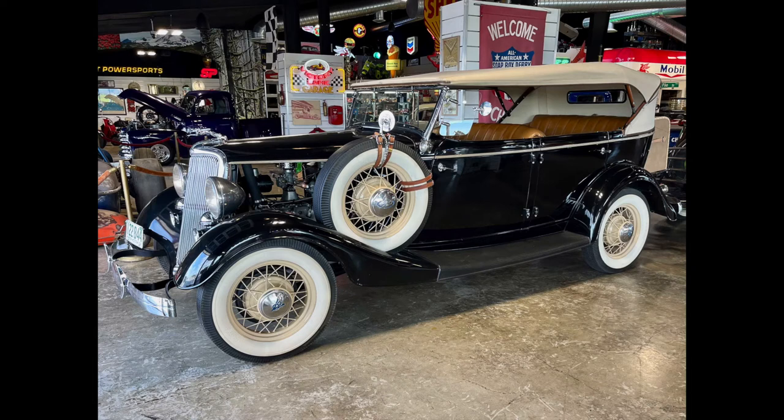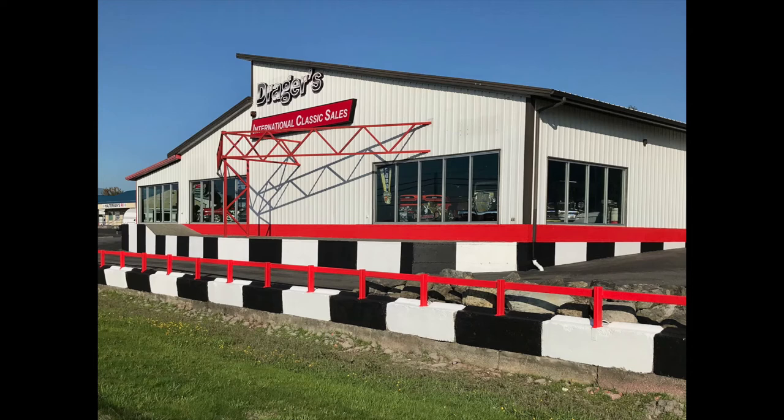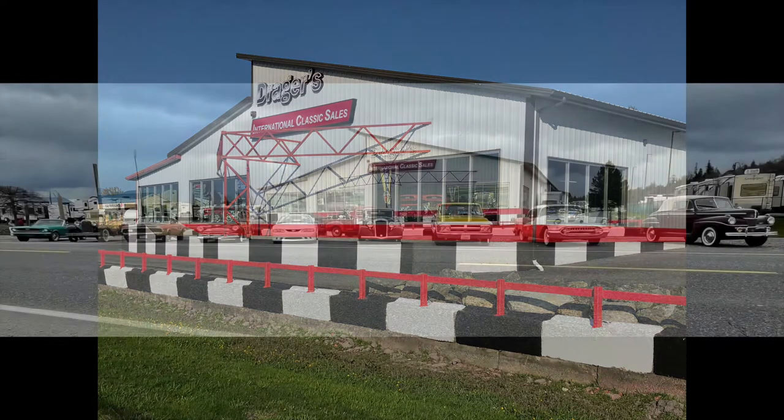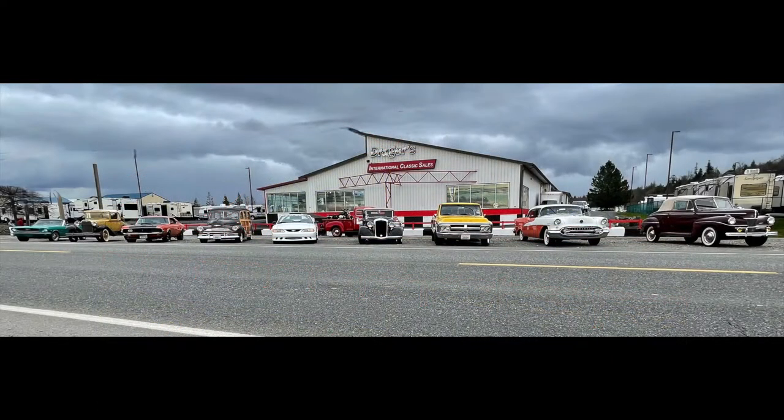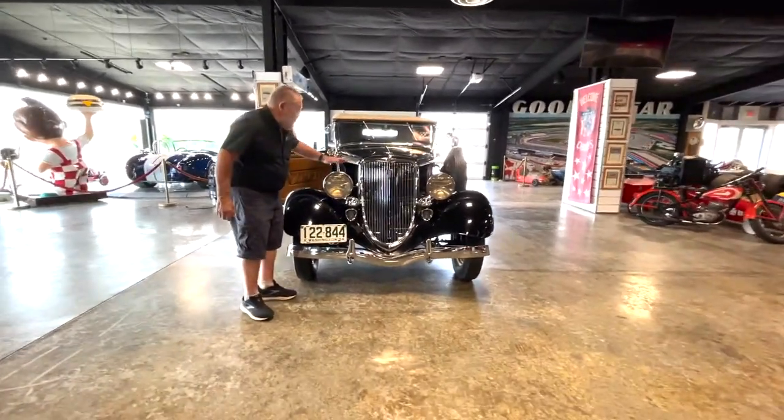We're going to show you a 1934 Ford Australian-built right-hand drive. So I want to look at this 1934 Ford here.